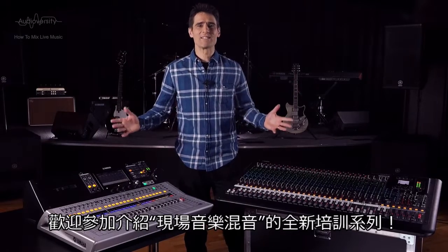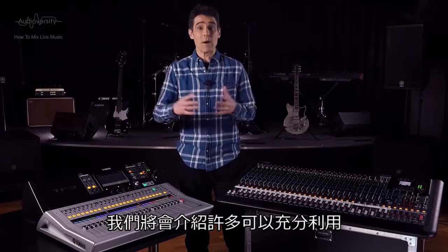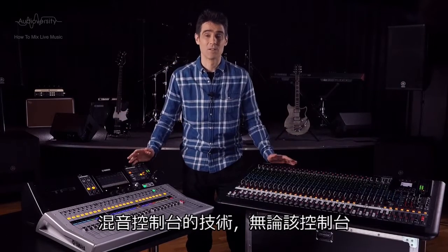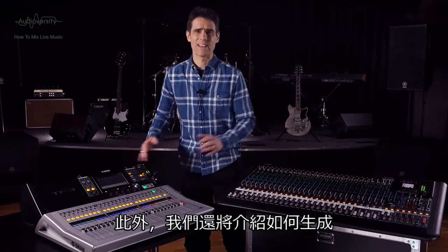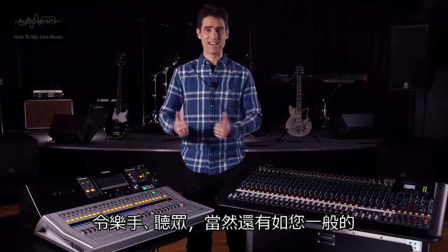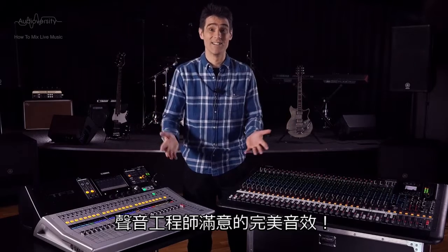Welcome to this new training series about how to mix live music. We're going to cover many techniques for getting the most out of a mixing console, whether it's analog or digital, and how to produce a sound that is satisfying to the musicians and the audience, and of course you, the sound engineer.